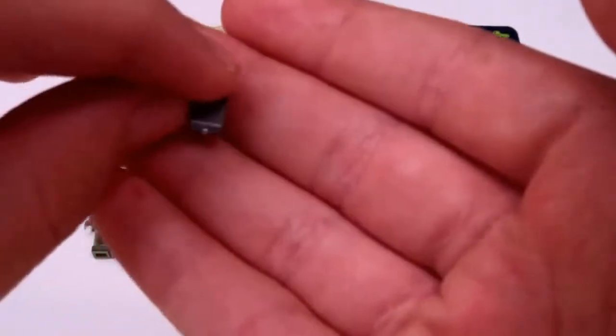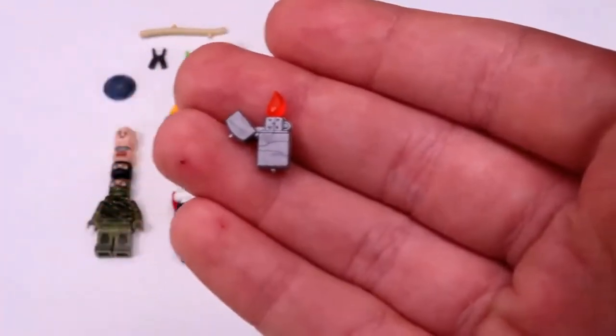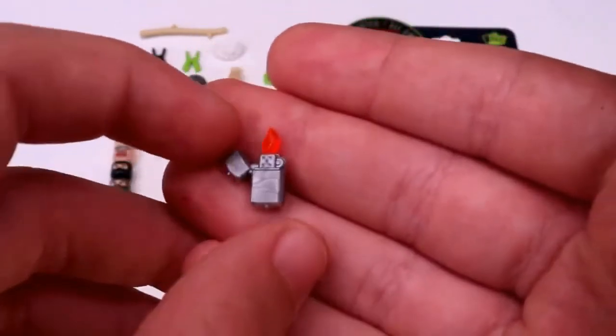And then I got this lighter, which is actually two separate parts — the actual lighter and the flame kind of come apart, which is kind of cool.